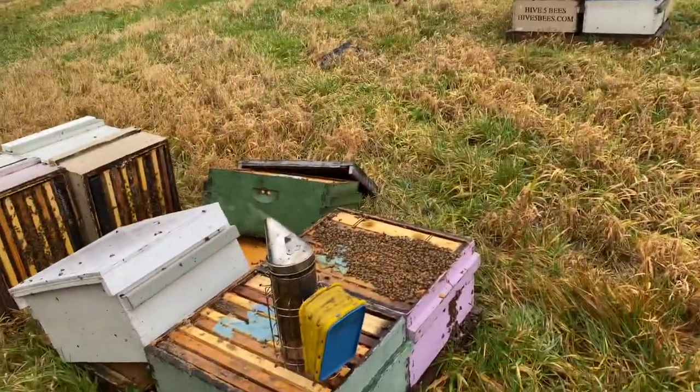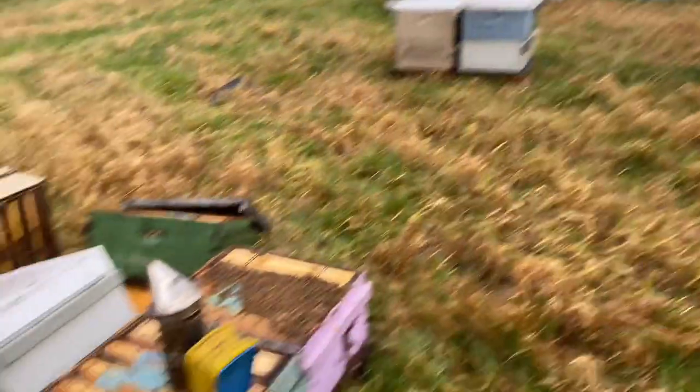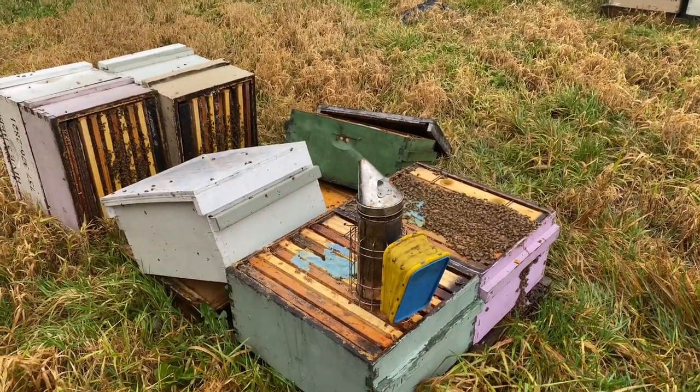Getting all the bees loaded up, got a couple more hundred colonies being brought in here over the next day from the fields. And we're gonna go down to California.